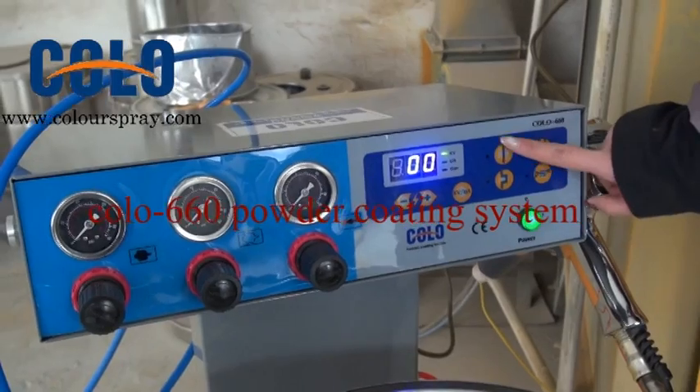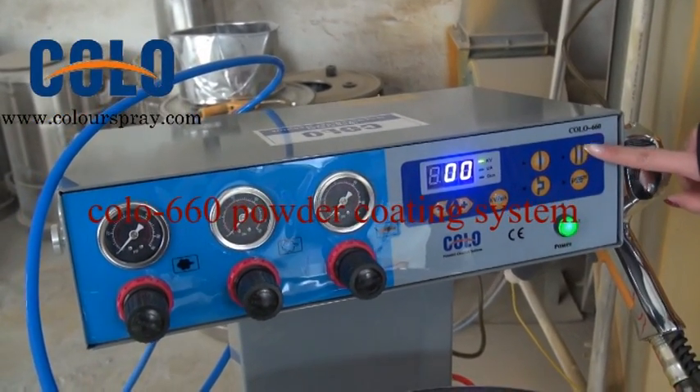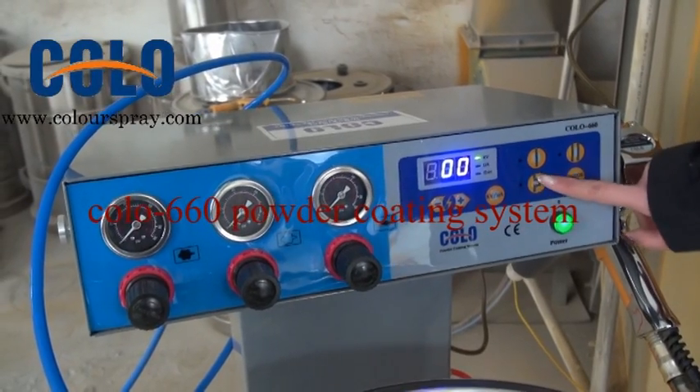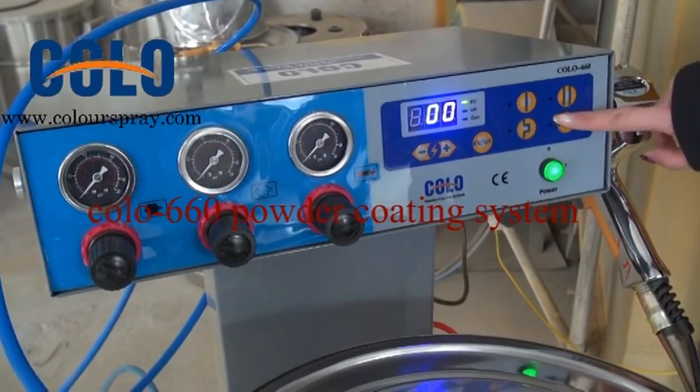It is for the flat part foundation. It is for the recording foundation. It is for the complex part foundation. It is for the parcel foundation.